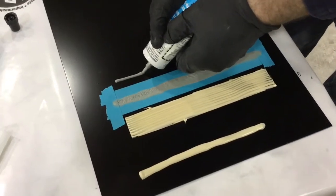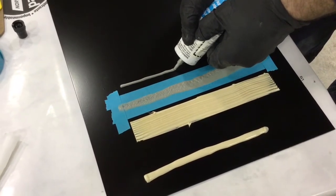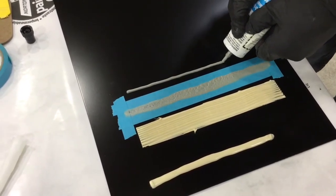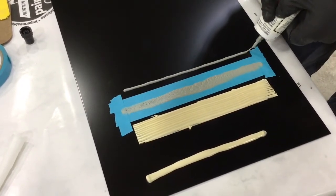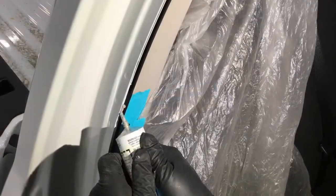Here I'm taking the seam sealer and applying it straight from the tube in a bead — different ways of trying to replicate OEM type seam sealer. This old Drip Check is not used that much anymore today, but it is still a good product and has its place. Always follow the procedures for the product you're using; Drip Check works best when put on relatively thin.